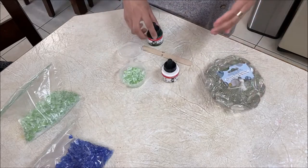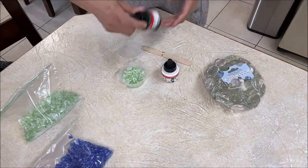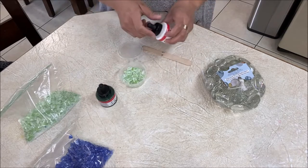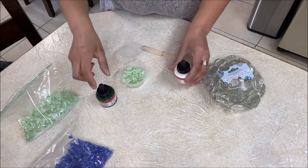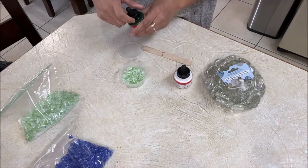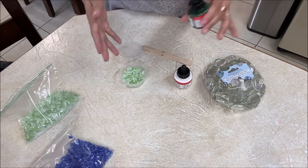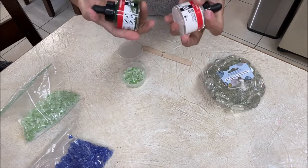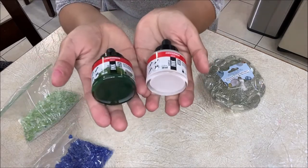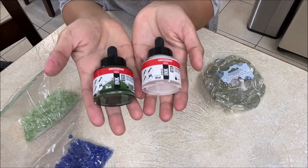Let's just get started and see if this works. I got a few comments on different videos saying that this worked, so I'm going to test this myself and we'll see if this is a big fail or if it's a success. Right now I have these two alcohol inks that I purchased.